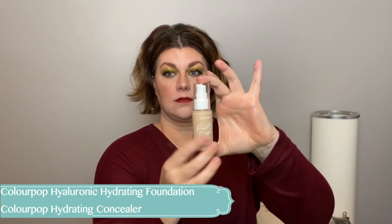For foundation, this was a shocker for me. I previously used the ColourPop liquid foundation and it did not work for me, but this foundation and the concealer are both money — they're perfect. The foundation is a beautiful medium coverage, it really stays, it doesn't kick up oils in my T-zone. The concealer stays where you put it, doesn't dry out, doesn't emphasize fine lines under my eyes — and it's not expensive, which I totally appreciate.